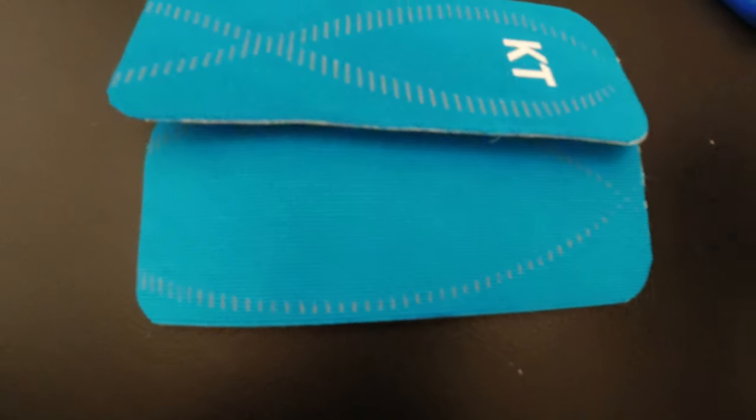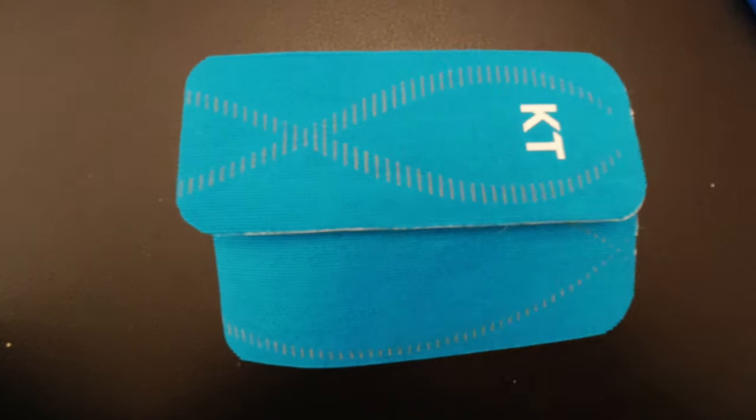After those two pieces of tape overlap, you want to be able to rub them and smush them around as much as possible. I've tried all the glues, I've tried all the clear tapes, I've tried everything — and KT tape hands down is the best.